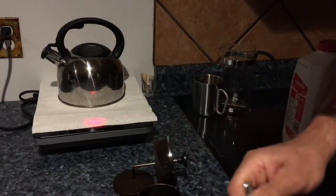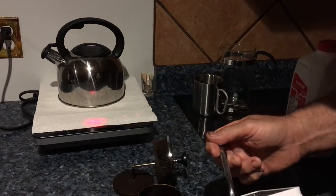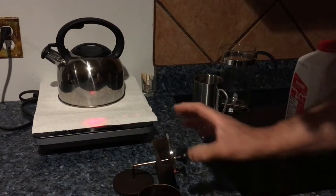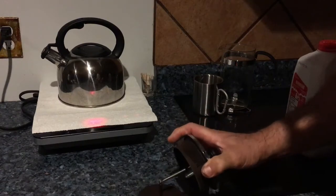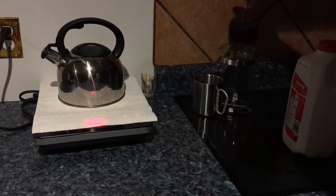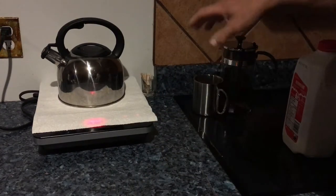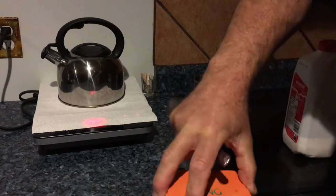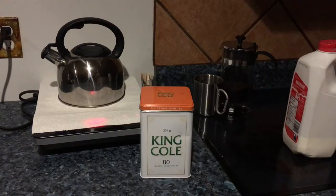I'm going to have my King Cole mousse tea — one great big spoonful, well maybe a little bit more. Preheating my French press. This King Cole mousse tea.